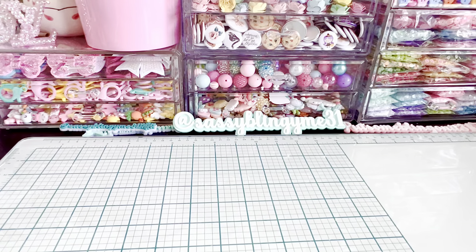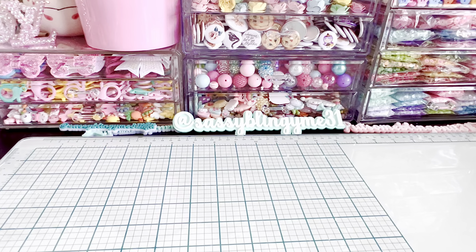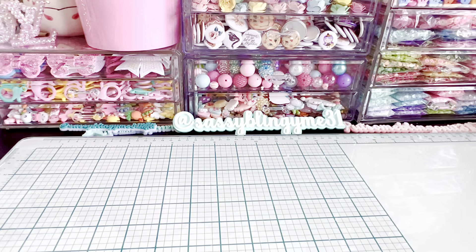Hi everybody! Welcome back to my channel. I'm here today to show you some of the projects I've been working on. You guys know I've been doing a Christmas countdown, so I wanted to show you some of the latest additions. If you aren't following me on Instagram, I am posting them every day — you can follow me at SassyBlingingMe31 on Instagram as well as my YouTube channel, or check it out on Instagram for a daily peek.